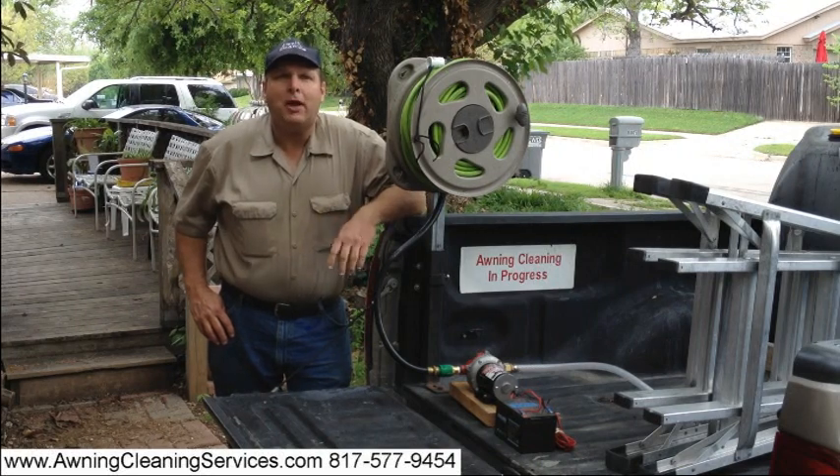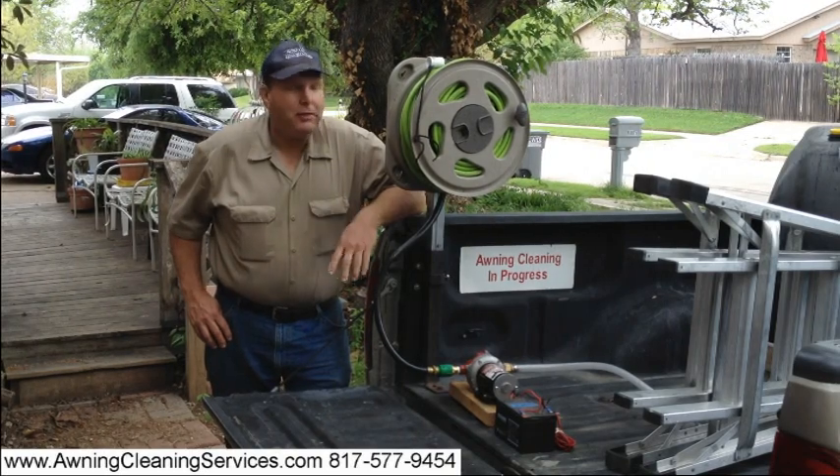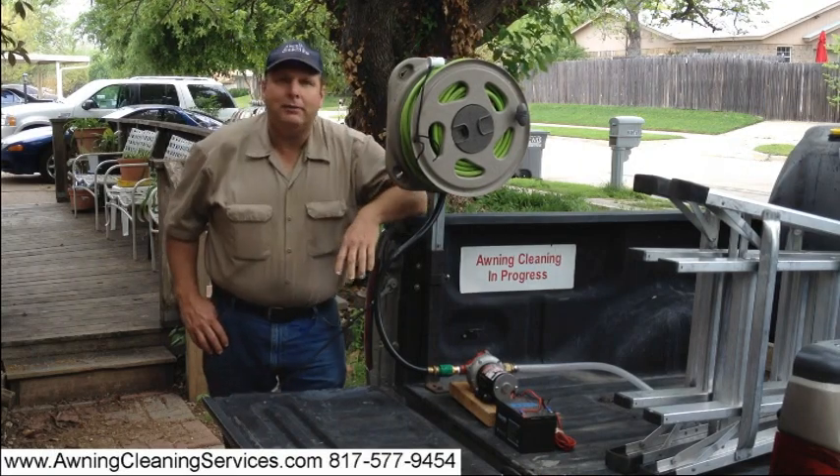Hi, this is Wayne with Specialized Maintenance Awning Cleaning. We're out at Fort Worth, Texas here and I'd like to show you our reel here that we've put together to make it easy for us.